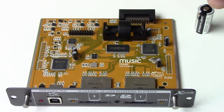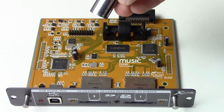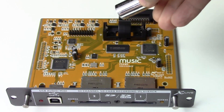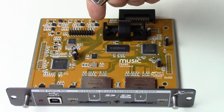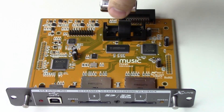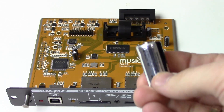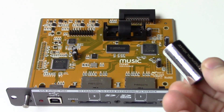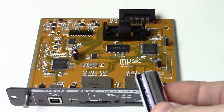There is also a battery and battery slot right here. This is a CR123A battery — we can insert it like this, with the plus here and minus on the other side. Once we put this in, if our X32 or M32 loses power while we are recording, this battery will ensure that the file gets saved correctly and finishes out, so you won't have any corrupt files if you lose power.